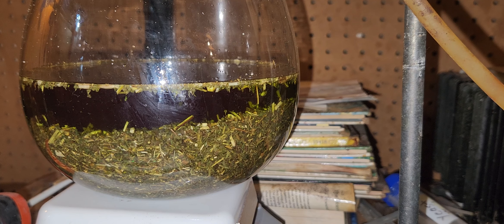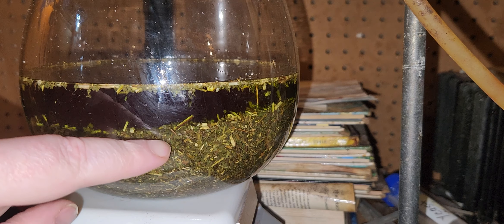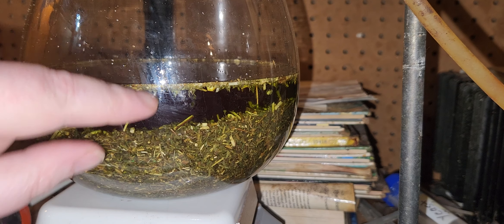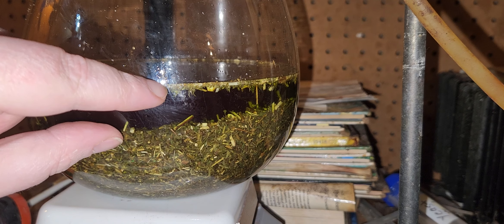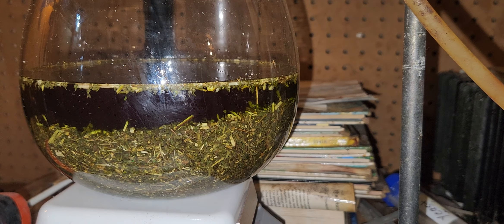Hello, this is the second part of the extraction. As you can see, this is the wormwood and this is the layer where the chlorophyll of the wormwood has been extracted with some of the oil residue.